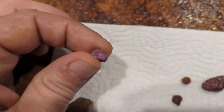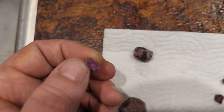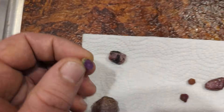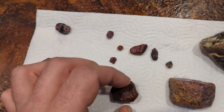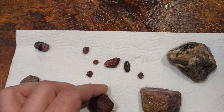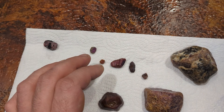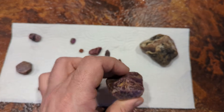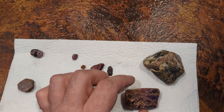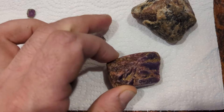That milkiness you see in this is what's referred to as silk. It can be desirable in some instances, especially if you have a star ruby, but heat treatment at too-hot temperatures will remove that. Rubies are often heat treated first at around 1600 degrees Fahrenheit so it can remove a lot of the dirt and impurities without removing that silk. But once you start getting hotter, into the 2300-degree range, that silk goes away as well.